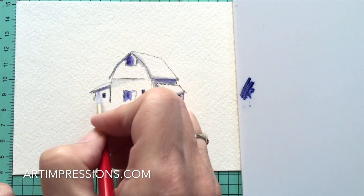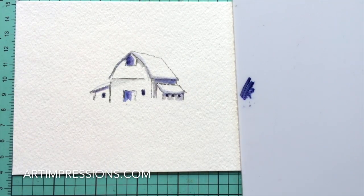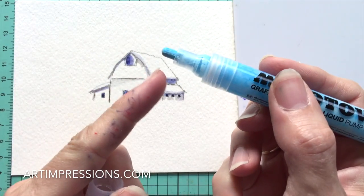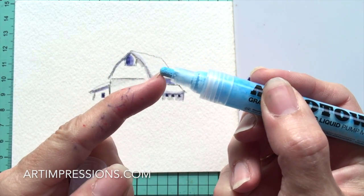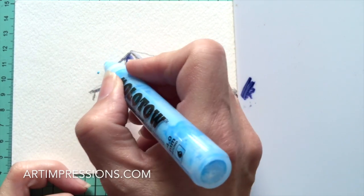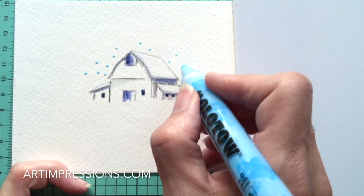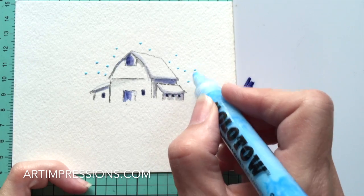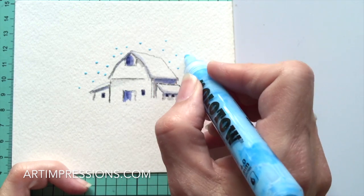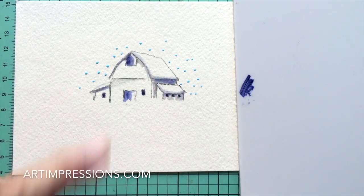Now let's add our masking fluid. With the mask pen, you just pump the tip and the liquid will come out. Make a few little dots - this is where the snow is going to be. You can make them as big as you want; I usually keep them pretty small. While that's drying, we'll move on to the next step.